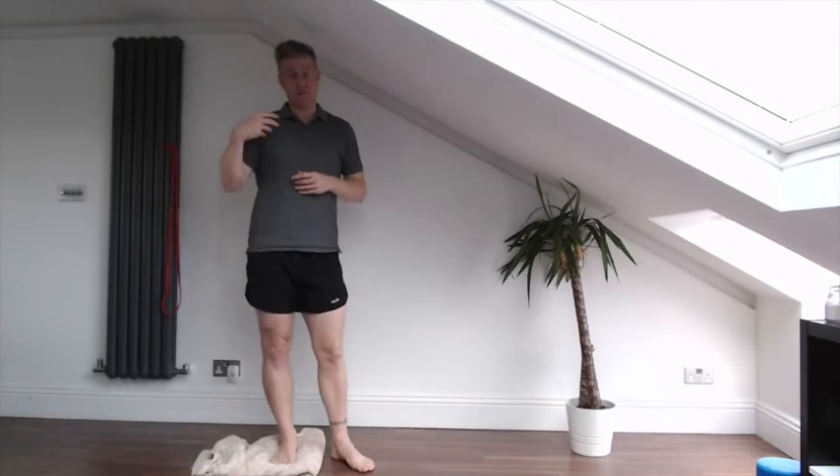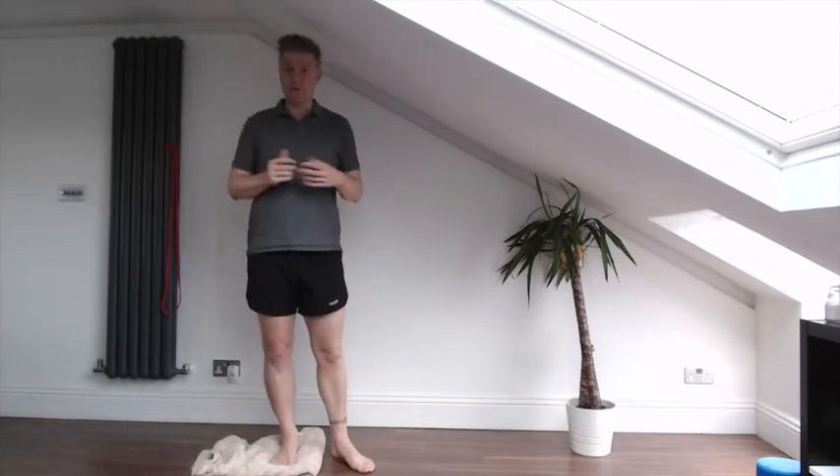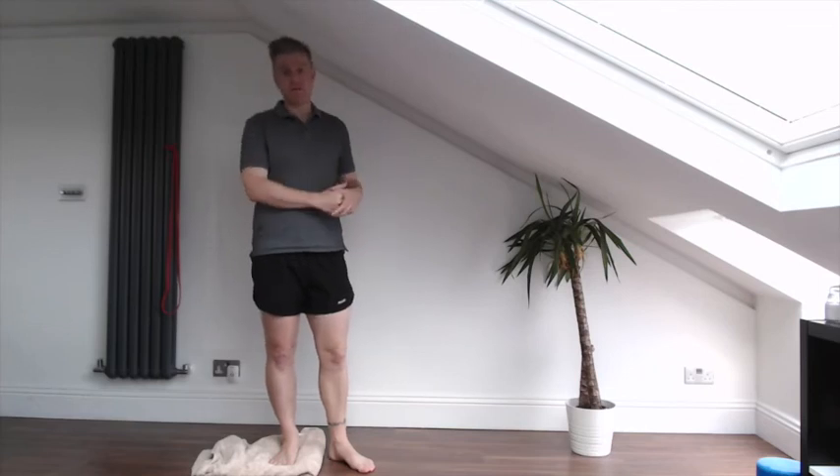So that is your progressions through your simple single leg balance work. You want to really be good at 30 seconds of one of them before you then progress on to the next one.